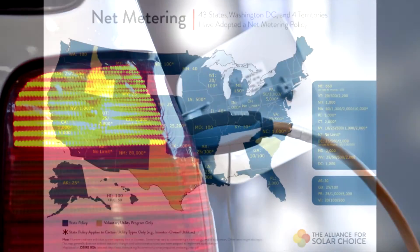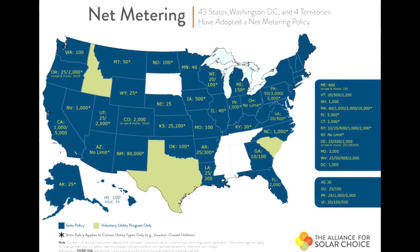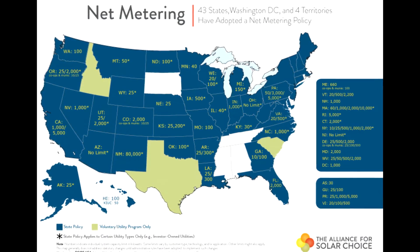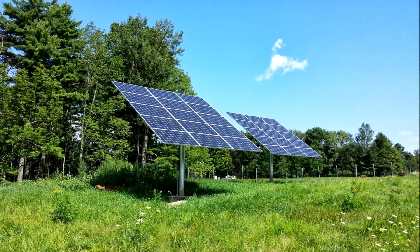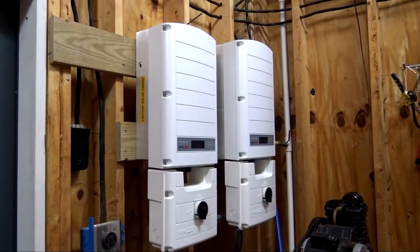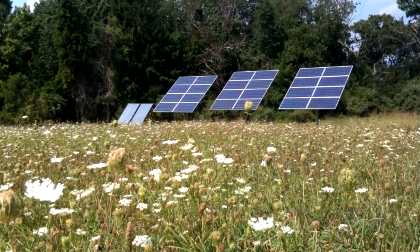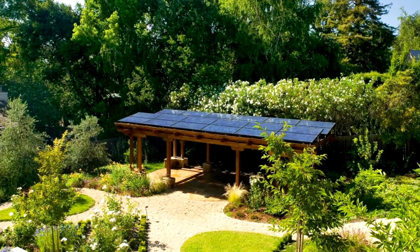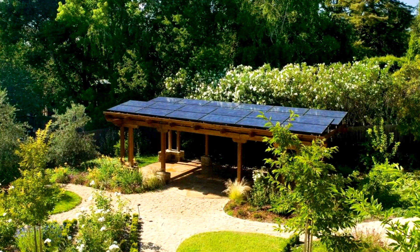If you live in the United States, these limitations are a function of your state's regulations. On the other hand, if you oversize your inverter, there is no requirement to connect a commensurate number of solar panels. By obtaining a larger inverter approval and installing those inverters, you will have preserved the ability to expand your solar array in a time and manner of your choosing, regardless of your new power consumption profile or lack thereof.